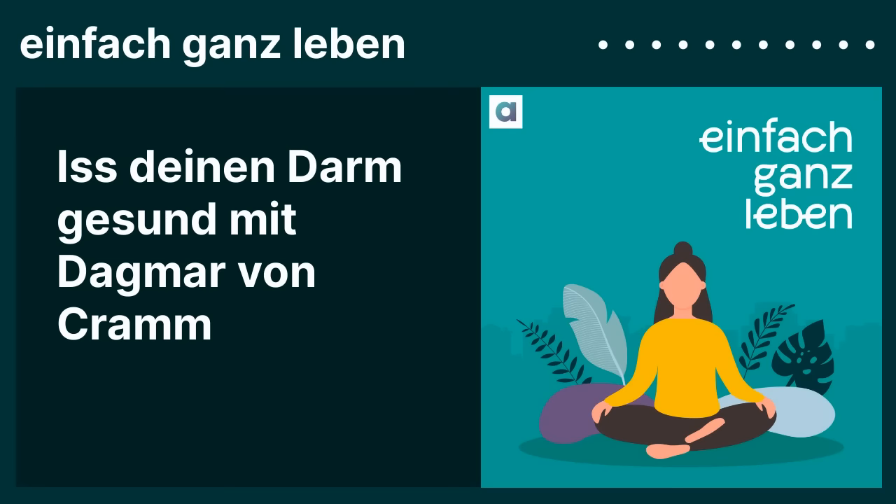Man kann sich fast logischerweise vorstellen: wenn dauernd was nachgeschoben wird, ist das ganze System immer wieder in Aktion, wenn es hinten raus noch nicht fertig ist. Ich bin im Präsidium der Deutschen Gesellschaft für Ernährung, die die Nährstoffempfehlungen definiert. Eigentlich seit Jahrzehnten wünsche ich mir Empfehlungen, dass Zwischenmahlzeiten – gerade jenseits von 30 – begrenzt werden. Aber das ist bisher nicht passiert, weil es keine eindeutige wissenschaftliche Evidenz gibt – es wurde einfach sehr wenig untersucht.